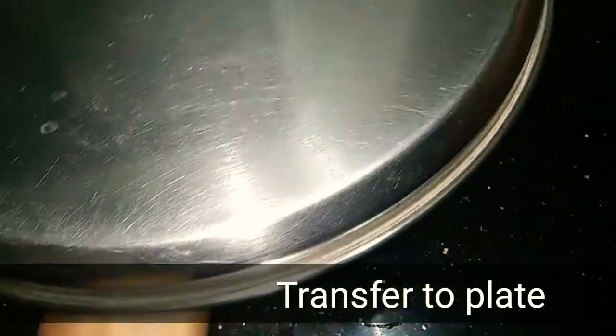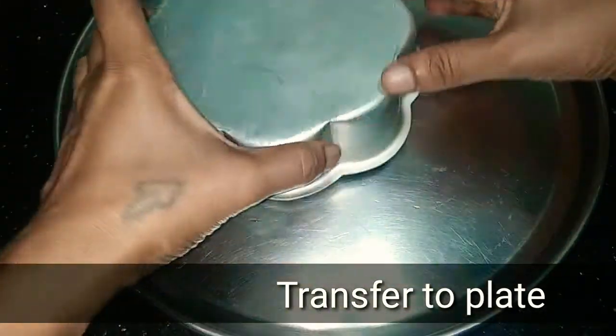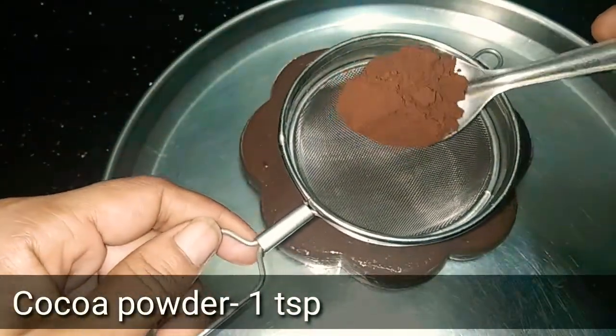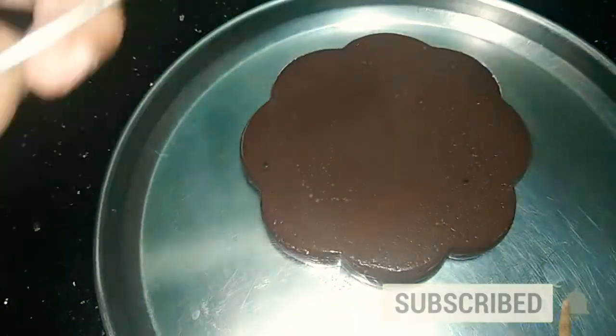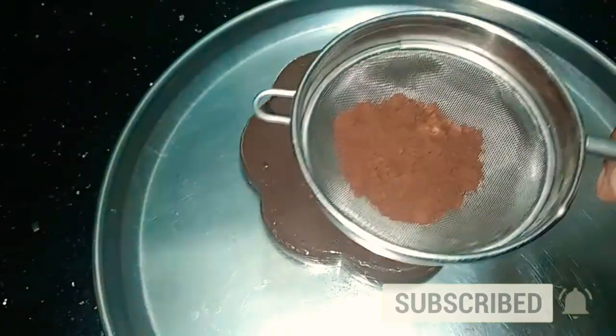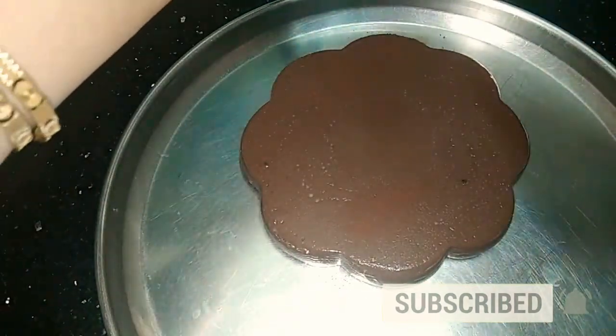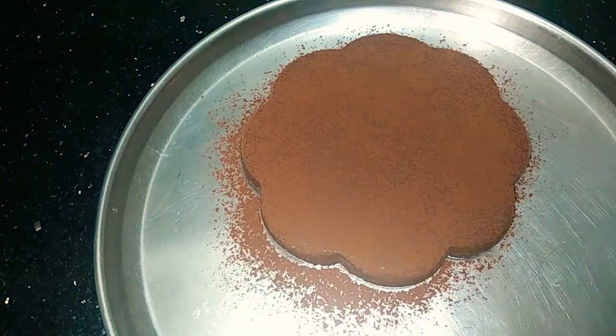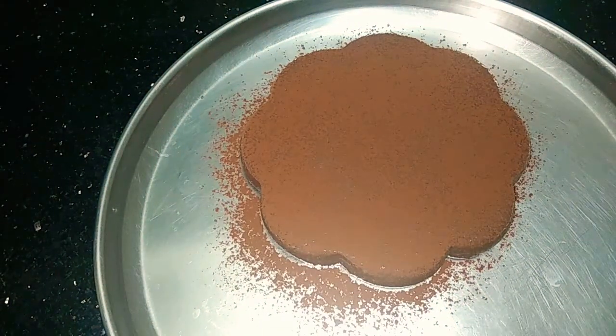The chocolate pudding is ready. Now add a little cocoa powder on top. Please like and subscribe to our channel. Thank you, friends!